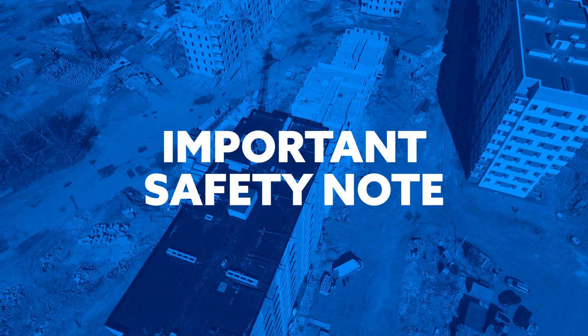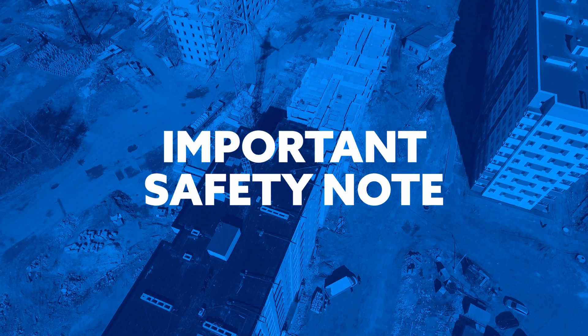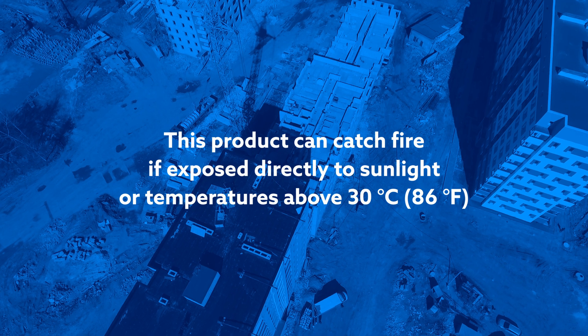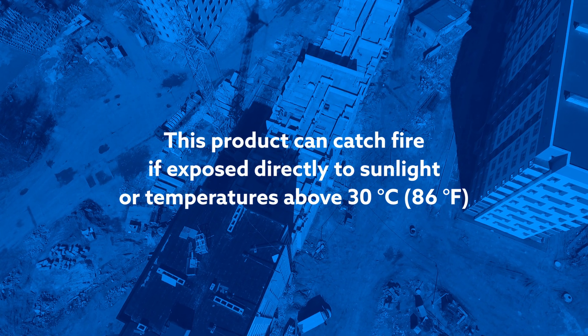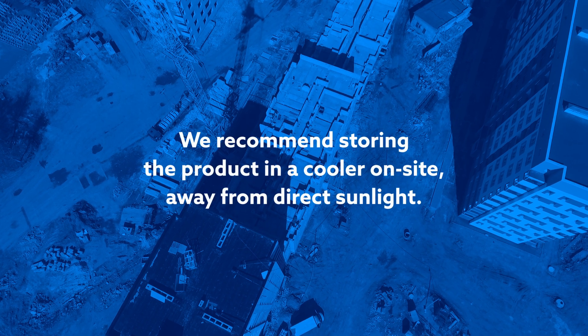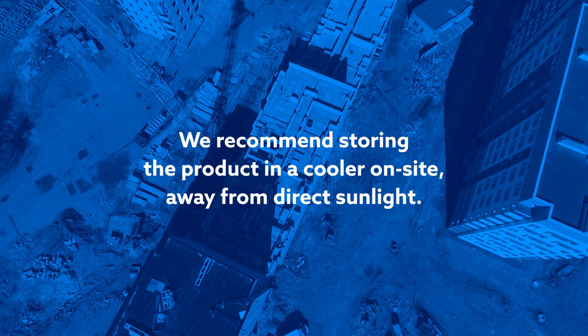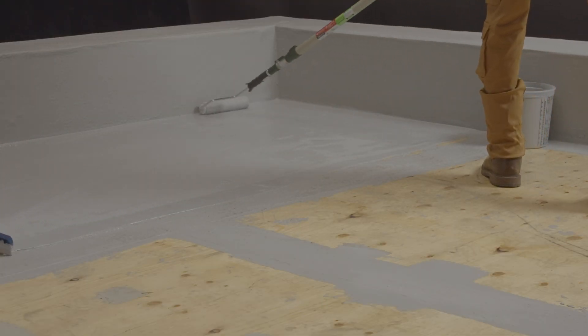We would like to end with a very important safety note. Always be careful where the catalyst is stored. This product can catch fire if exposed directly to sunlight or temperatures above 30 degrees Celsius. We recommend storing the product in a cooler, on-site, away from direct sunlight. This concludes the introduction to the ALSAN RS product line.